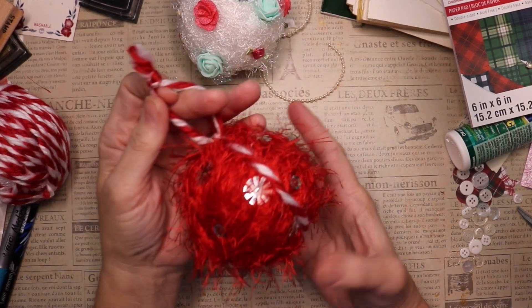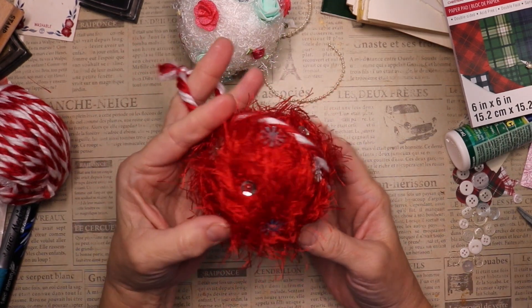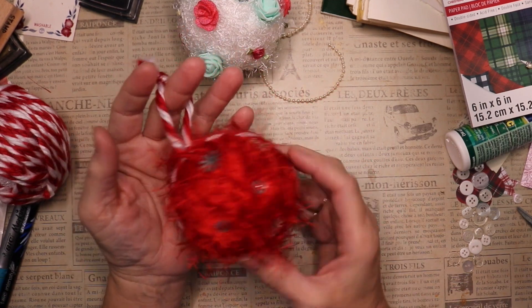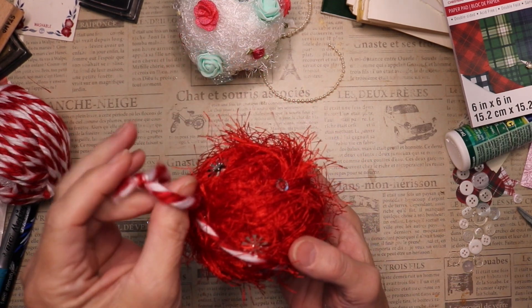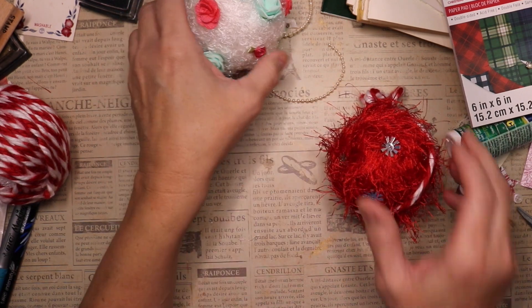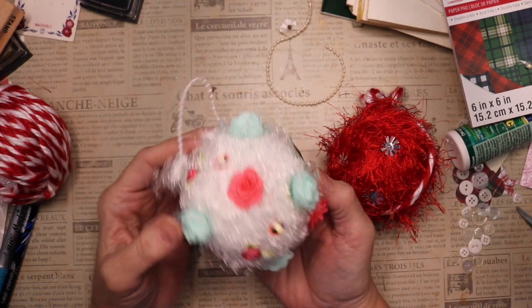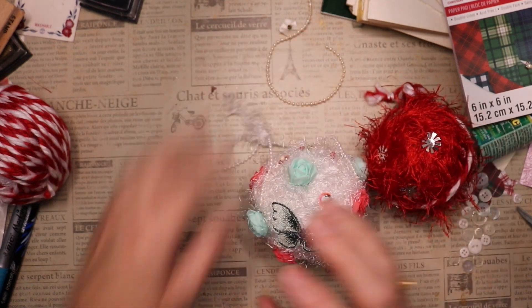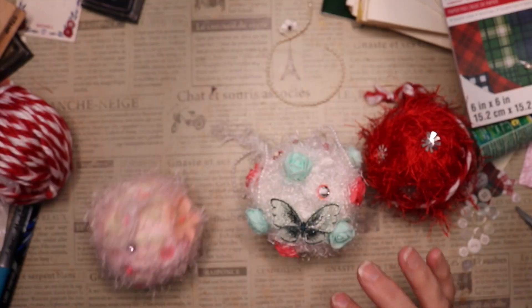Hello friends! If you've got eyelash trim and sequins, I'm going to show you how to make these very whimsical, very fun, very easy ornaments. You can see I have several themes going on here, so before we get into the how-to, I'm going to show you them in detail.